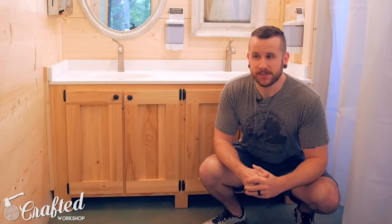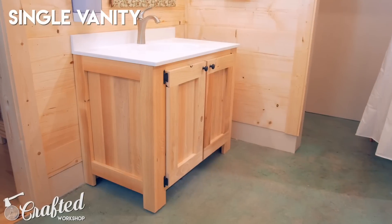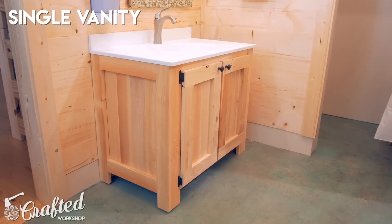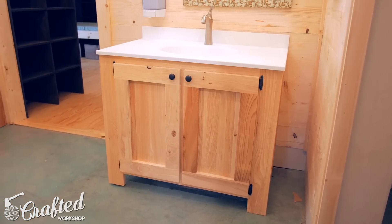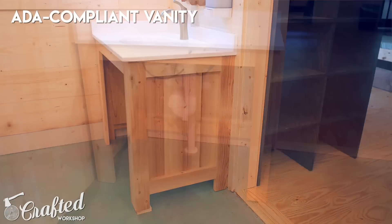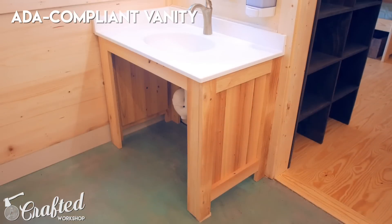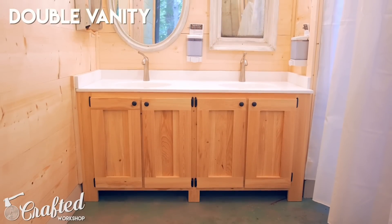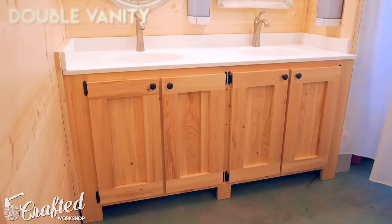Hopefully you guys enjoyed this project — these turned out absolutely beautiful. I love the way this cypress looks; it really fits with the rustic style of this bathroom decor and I think it would look great if that's the style you have in your home. That farmhouse style would really go well with a vanity like this. Overall, these are pretty simple to build. I used dominoes quite a bit, but you could use pocket screws or dowels and achieve very similar joinery.